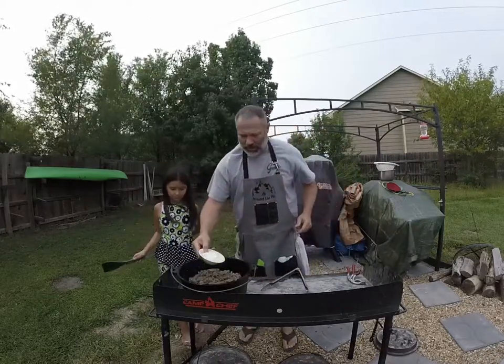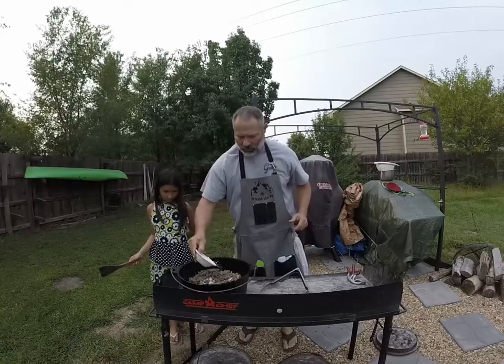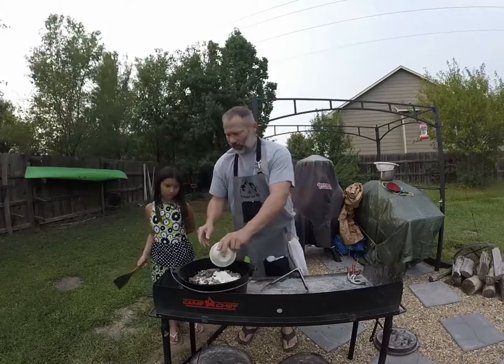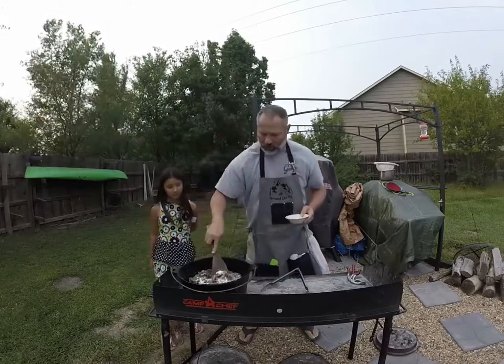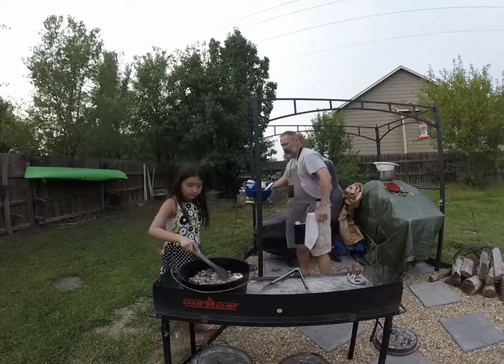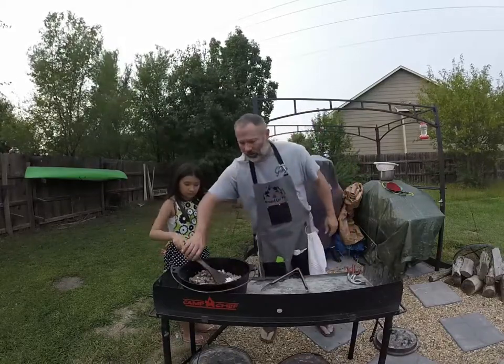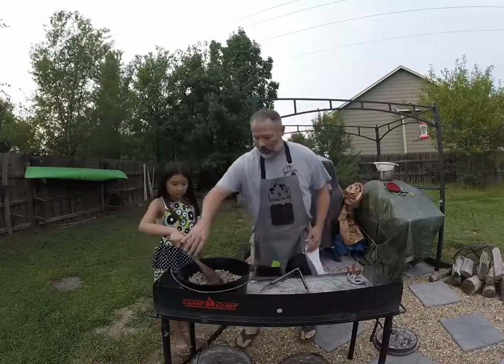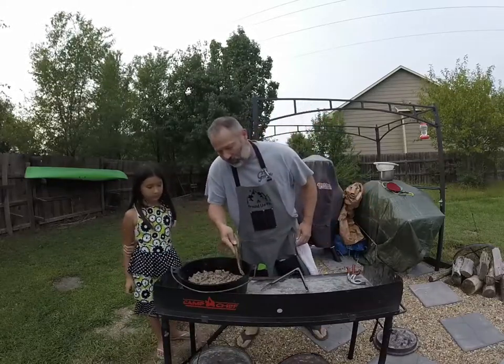Now we're going to add in six tablespoons of flour. Stir that up — just do it like this, honey. Six tablespoons of flour. So we want to cook this flour down so it doesn't get too floury a taste. It's going to thicken up our juices.